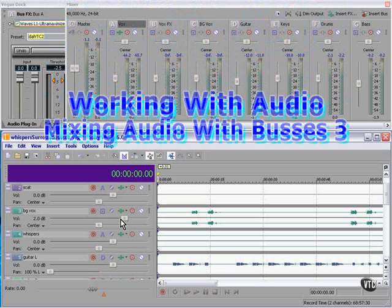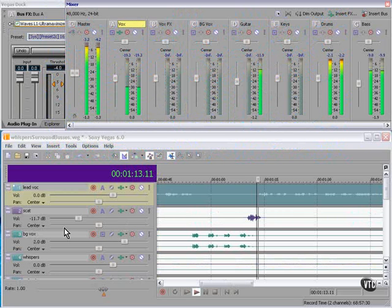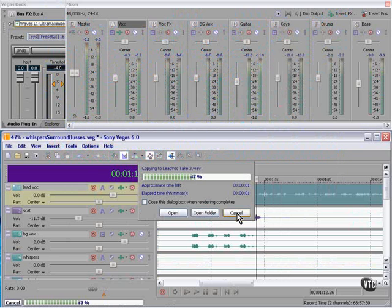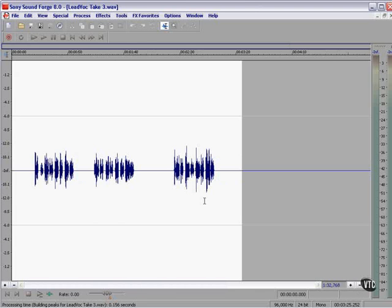That sounds pretty good for a rough mix. Let's listen with the voice. Well, the voice isn't loud enough. Let's open a copy in SoundForge and see what we can do with this vocal — we can simply add volume.